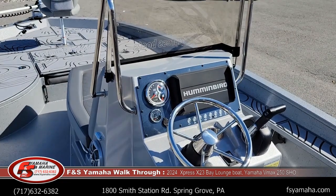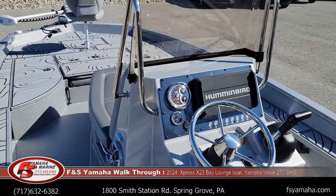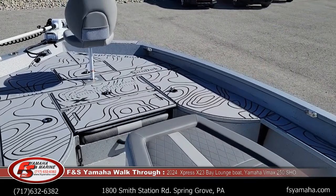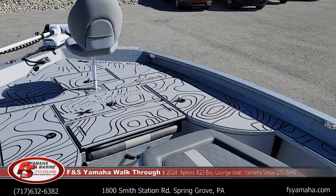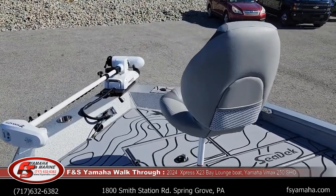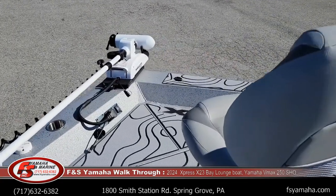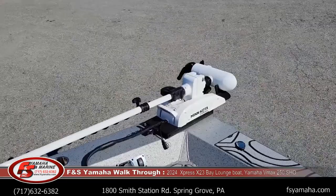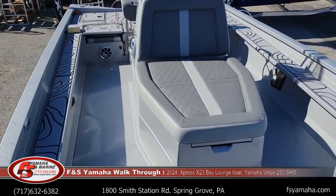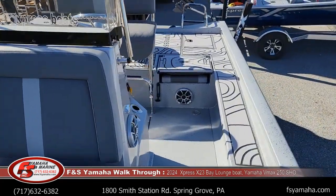This boat currently has Humminbird and Minn Kota electronics, but we'd be glad to upgrade. If you want to change to Garmin, or if you want more screens and more units, we do a lot of electronic custom installs here for whatever you have in mind — additional units up front, at the console, different trolling motor, or shallow water anchors. We stock almost everything: shallow water anchors, power pole charges, lithium battery upgrades — we sell Dakota Lithiums — and See-Clear wiring harnesses. We stock all that product.